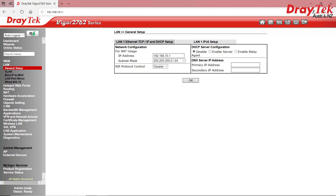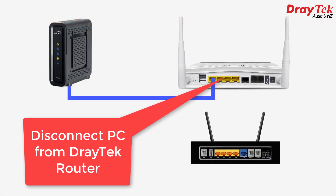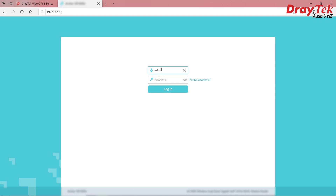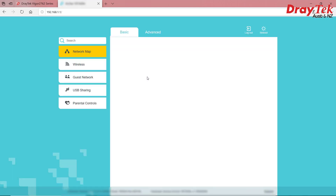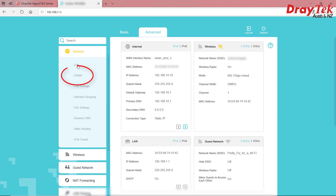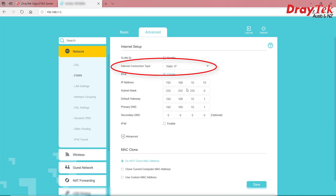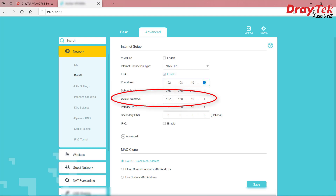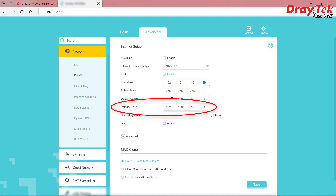Now I'll make a few changes to our ISP router before we plug it into the Draytek router. First we'll unplug our PC from the Draytek and plug it into the ISP router and log in — most routers use Admin Admin by default. Once in, we'll need to find the settings for the Ethernet WAN port, which in this case is in the Advanced section under Network, called eWAN. We want to change it to a static IP and give it an IP address within the range of the Draytek router's LAN subnet, which is now 192.168.10.something. Let's go with 192.168.10.10. The default gateway is the Draytek router's IP address, which is now 192.168.10.1, and the primary DNS can be the same, unless you have another DNS server address you prefer, such as Google's.